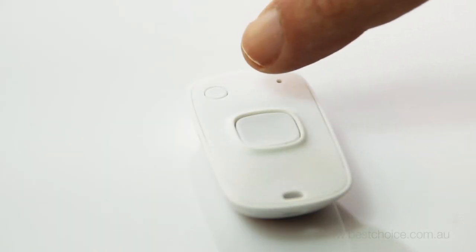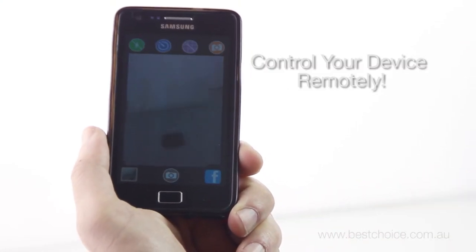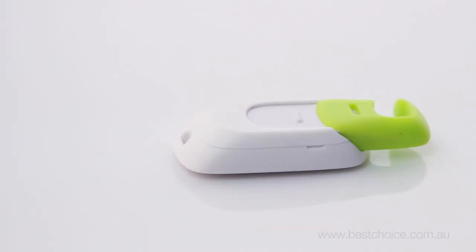There's even a small button on the remote that allows you to easily switch between your front and rear facing camera. And you can post your photo straight to Facebook right from within the app.